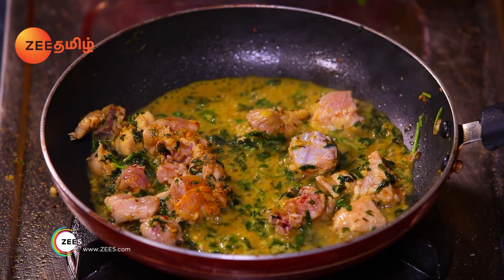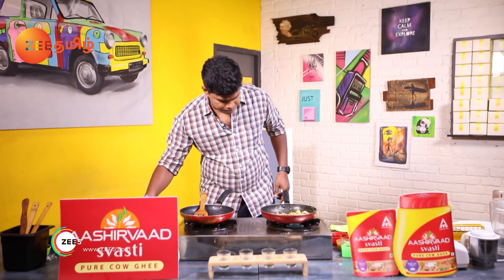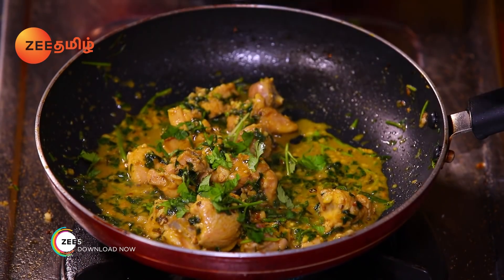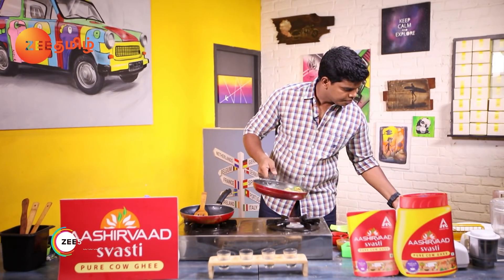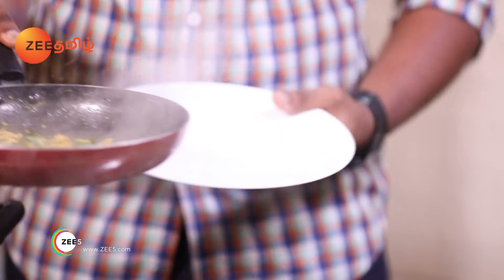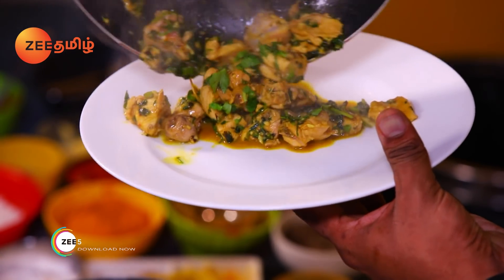If you want to mix it, it will be a good flavor. I will mix it and mix it. I will taste it. This is a good flavor. Let's add the sauce in the plate. It is a great flavor.